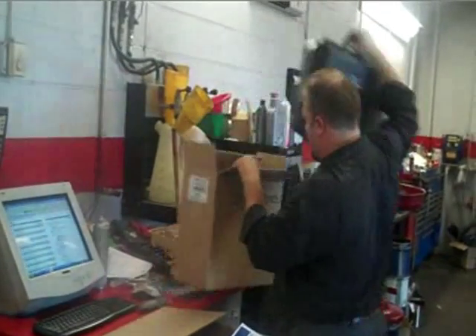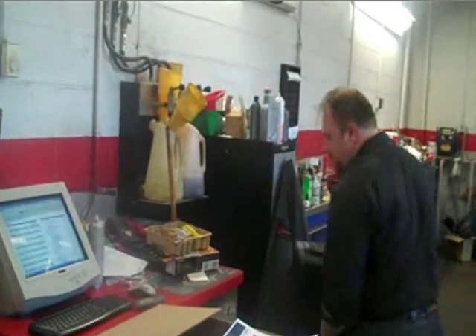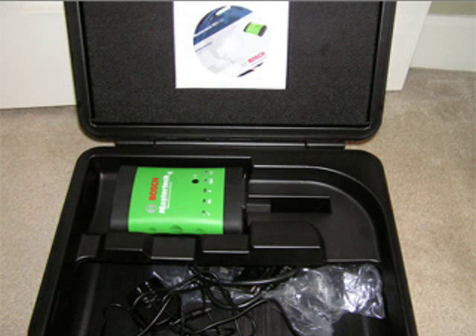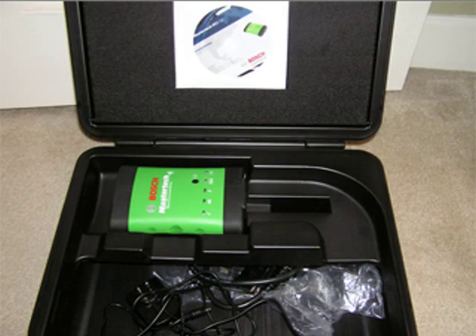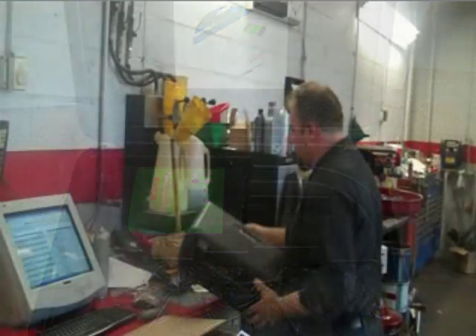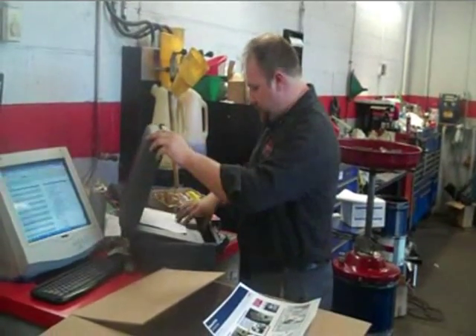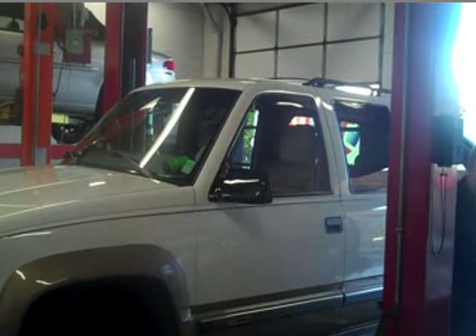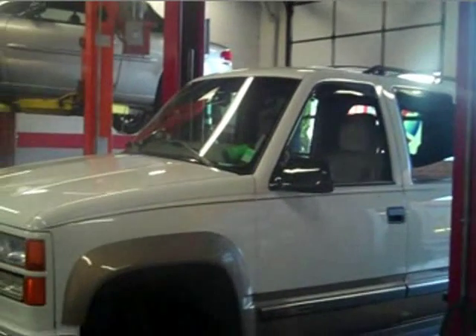Now to the VCI scan tool kit. The box was opened and the attaché case pulled out. Inside the case, we found the VCI, a DLC cable, a power adapter, and a few backup CDs. All we had to do was connect the DLC cable, plug the connector into the Tahoe's DLC port, and place the ignition key to the run position with the engine off. Here he places the VCI up on the dash as instructed.